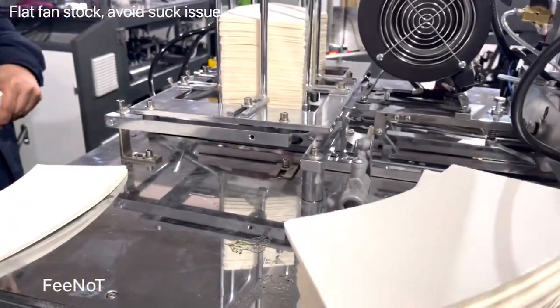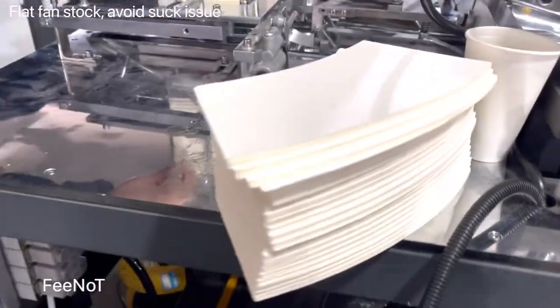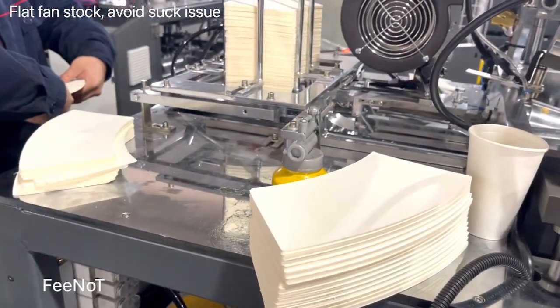The P is upside, because you see the cups inside — it's P inside. While you make the cups, while you feed the paper, especially for the white paper, the P is upside. A P film outside.